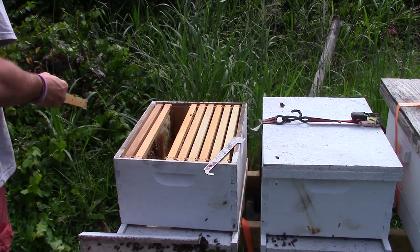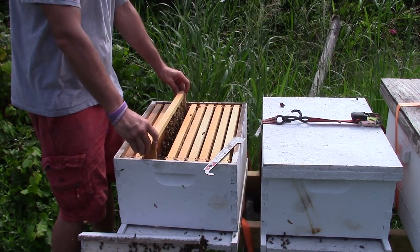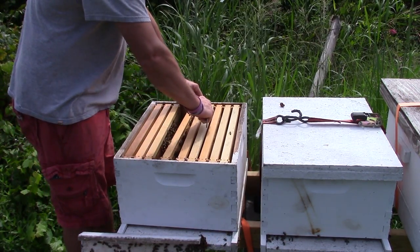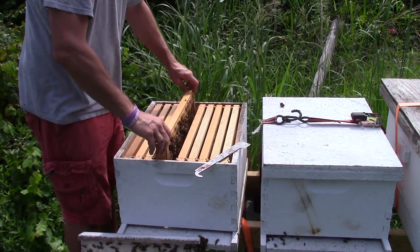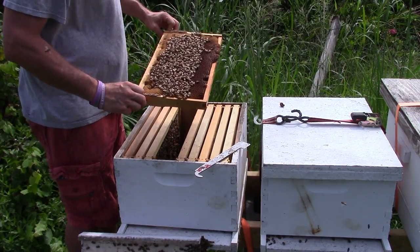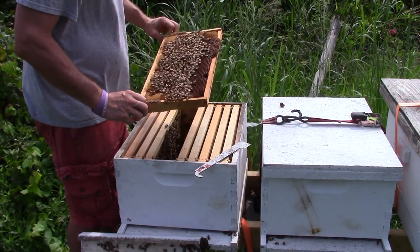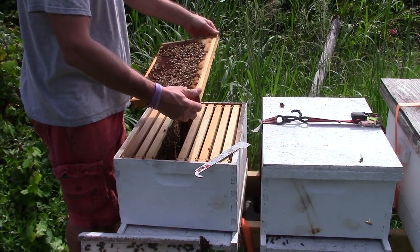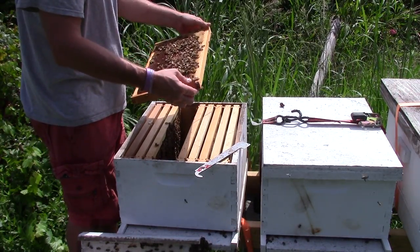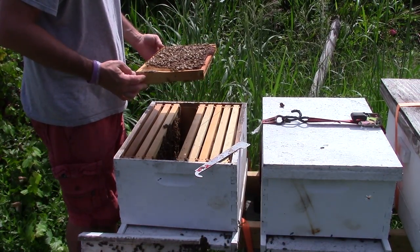Let's see if we can find her. Very little honey stores — that could be another problem and reason why she's not laying very well. As a matter of fact, this hive has very little to no honey stores and no pollen. Once again, we can chalk that up to a crappy queen — if she's not telling the workers to go out and get pollen and nectar, they're not going to do it.